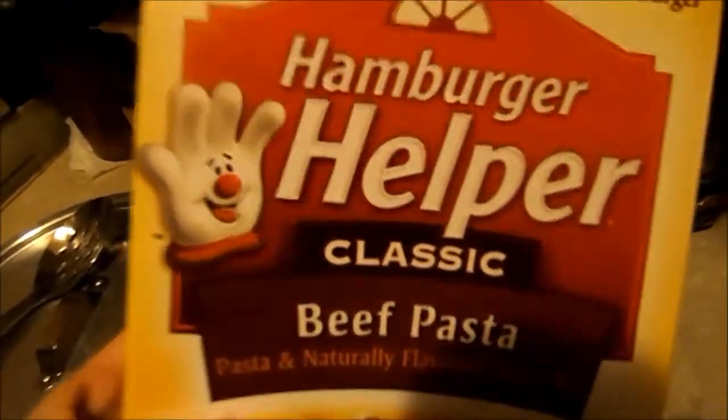I'm showing you guys how to make hamburger helper beef pasta with no meat. What you need is your box of hamburger helper, your one cup of milk, your two cups of hot water, a cover for your pan, your actual pan, a stove, and of course your mixing spoon.